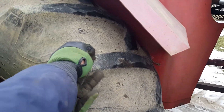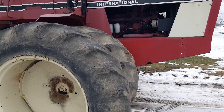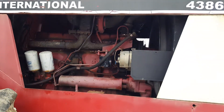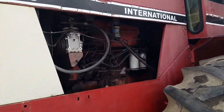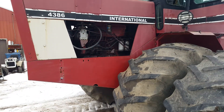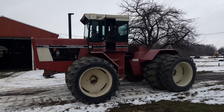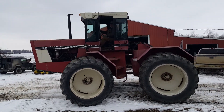Rubber on this machine is not great but still get you by. You can hear she purrs along good. You can see she moves along good. Steers without any problems.